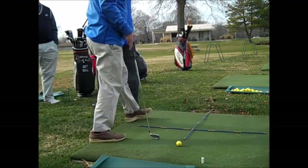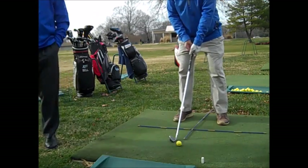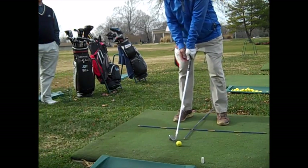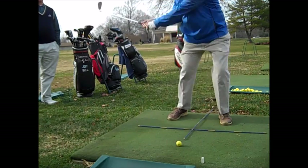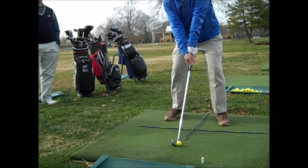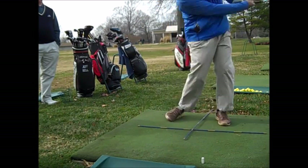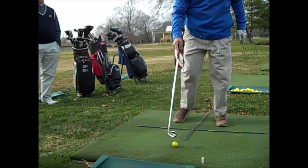Yeah, that'd be real good. I don't mind a draw. All right, let's set up for a real good swing. There you go. First move is, let's drop those hands. A little fast? Yeah, a little fast. Okay, well, we can work on tempo a little bit.